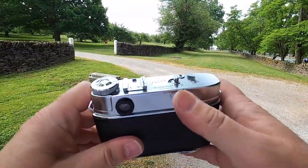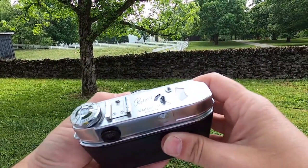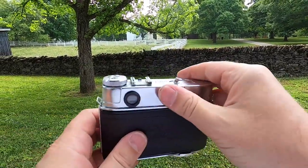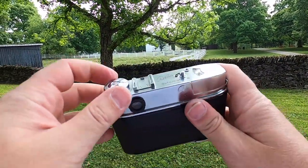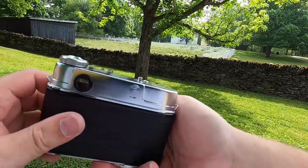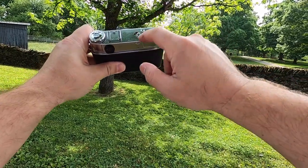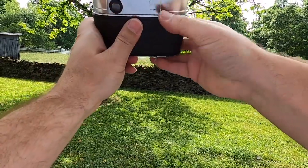We might be running into a first technical problem here, because we are not firing a shutter or advancing our film. We might be dead in the water right from the beginning. I forgot that these cameras count down from 36 to 1 — they don't count up. So when I set my counter to 1, I told it I was done and it couldn't go any further.